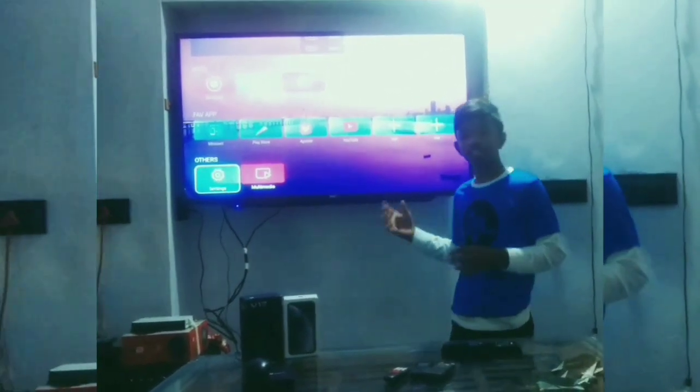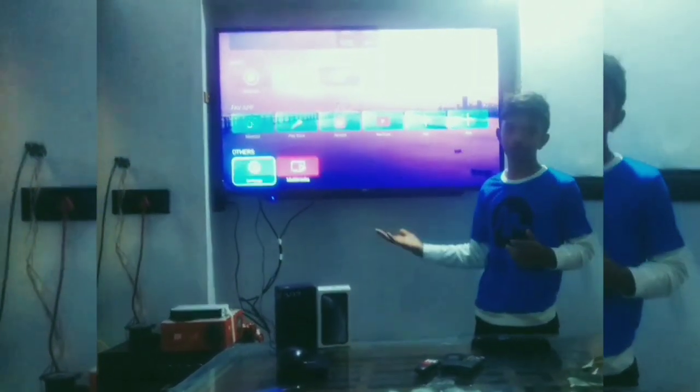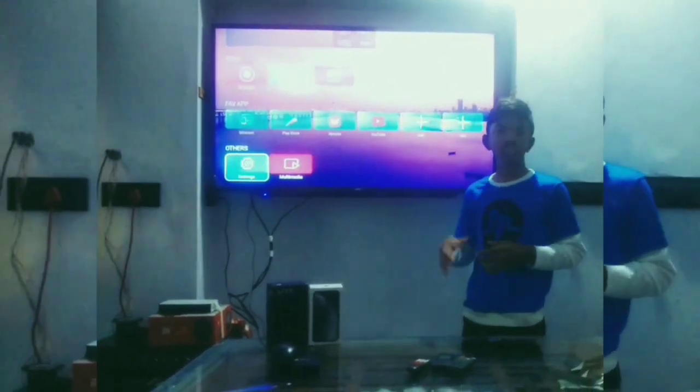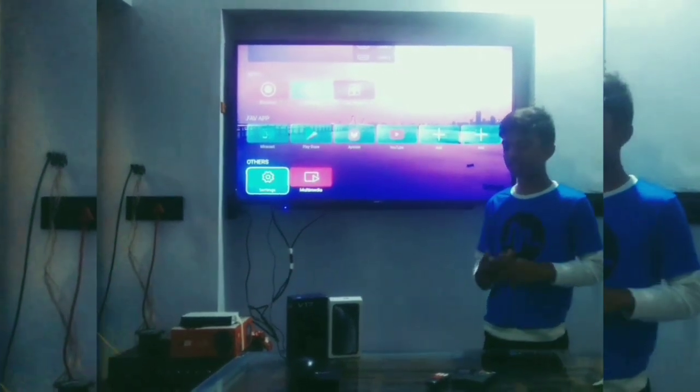Friends, 8 GB RAM, 1 GB internal memory storage, and we can put a memory card or USB at a time. We can also connect a mouse. Friends, 3 HDMI ports — we can connect 3 HDMI devices.